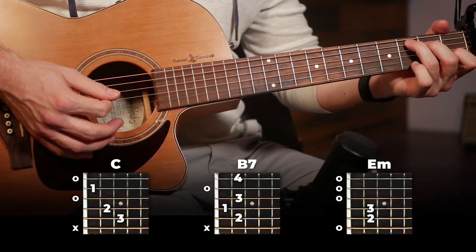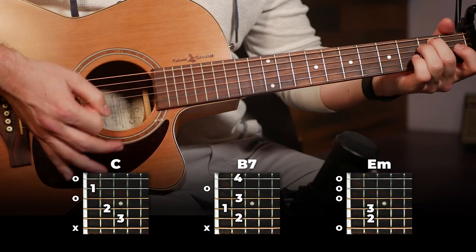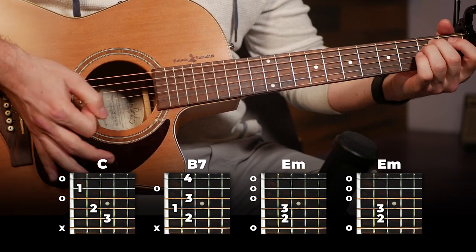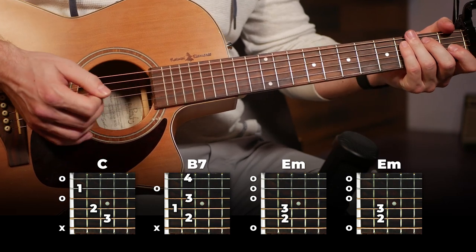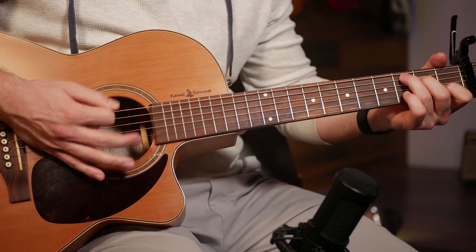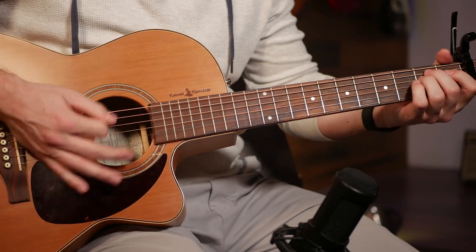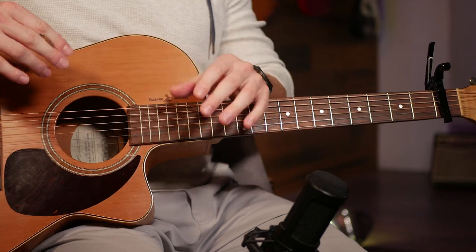When you put the first half and second half together, you've got the entire strumming pattern. All together, slowly, here's what we've got. Work it up to full speed and you've got something pretty funky.